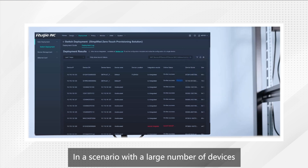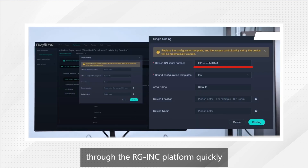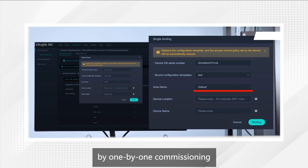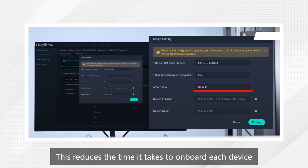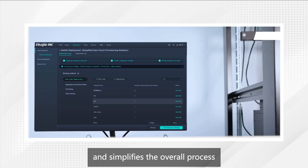In a scenario with a large number of devices, you can deliver configuration through the RG-INC platform quickly, saving the labor and time consumed by one-by-one commissioning. This reduces the time it takes to onboard each device and simplifies the overall process.